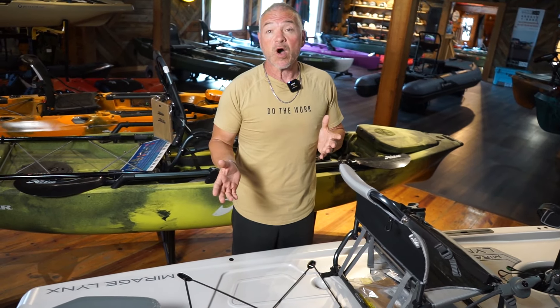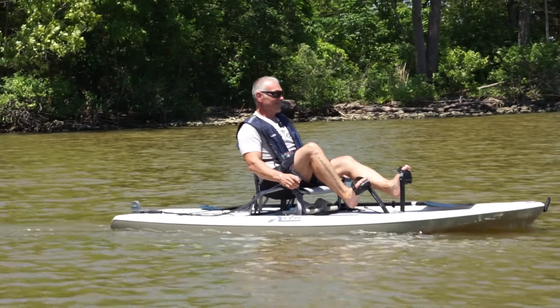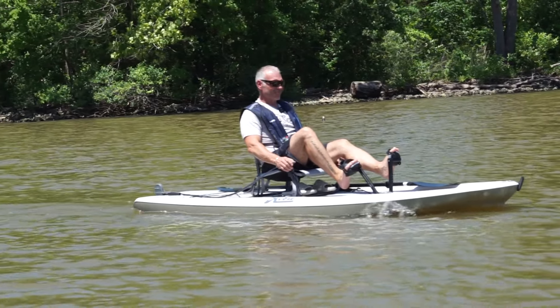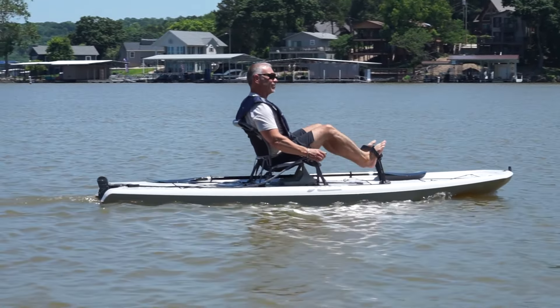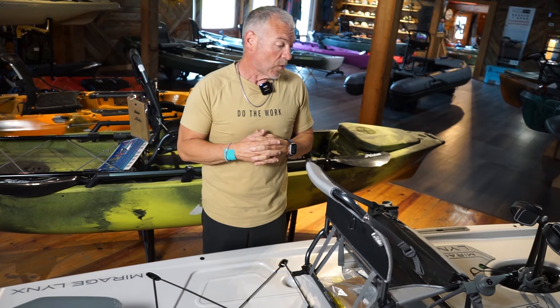Skinny water, it's going to be absolutely amazing on, but as we will see on the water, it actually does well in big water as well. I never felt unstable — I was always really happy with it.